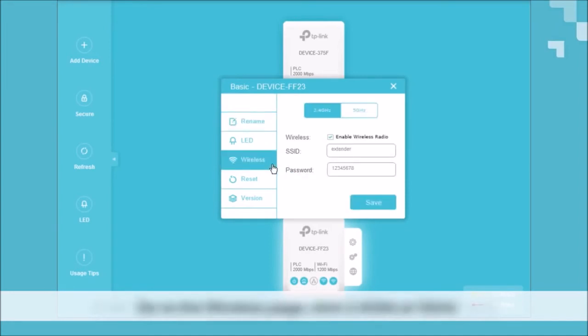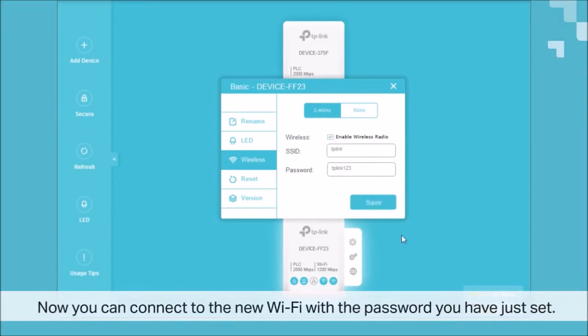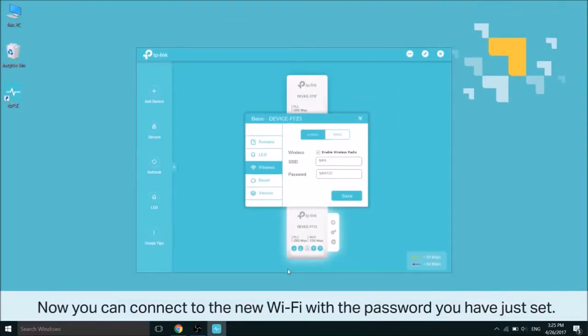Look for the wireless page and go there, and click either 2.4 GHz or 5 GHz. These are separate signals, so they can have their own SSID and password settings. Here you can go ahead and enter a new SSID and password and click save. For the other band, you can do the same thing — a different SSID, a different password, whatever you wish. Now you can connect to the new Wi-Fi with the password you have just set.